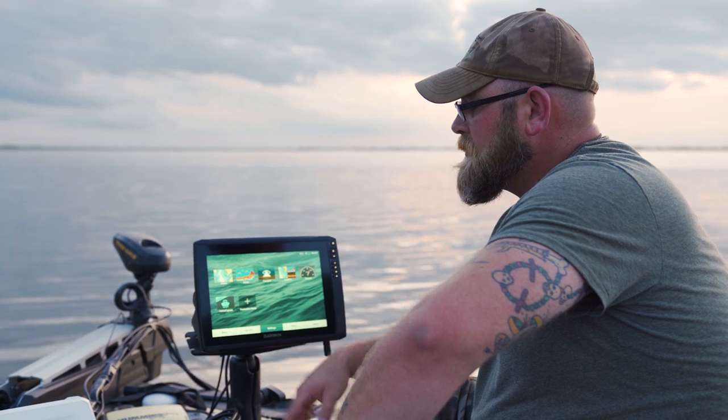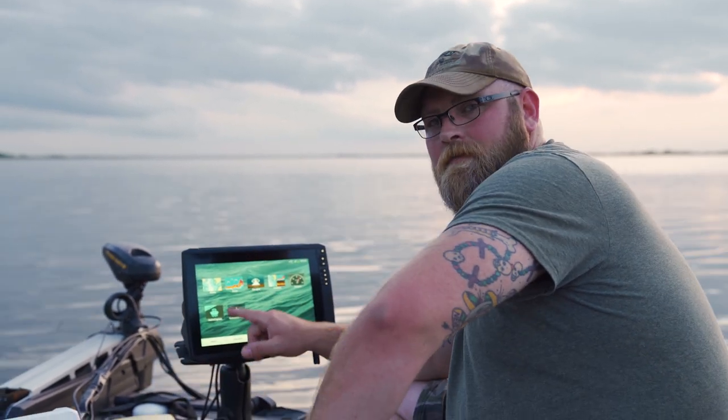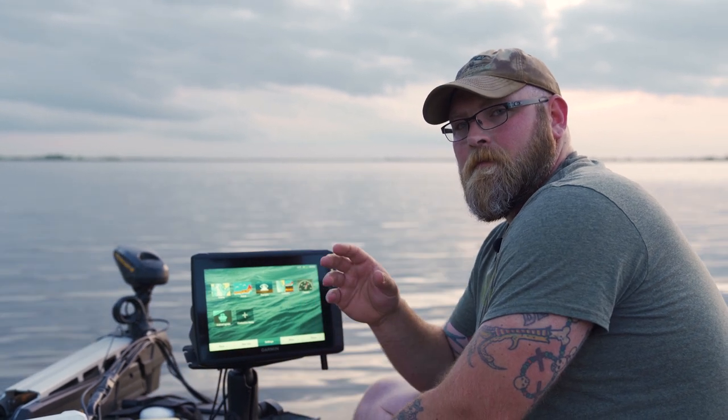Very intuitive controls. Some of the little things on the home screen we'll go over real quick. The ActiveCaptain is something we went over the other day as well. It's an app you download to your phone, iPad, or tablet. You can go over mapping, do your updates, upload mapping updates, and be a part of their mapping community through that ActiveCaptain. So that's a cool feature.